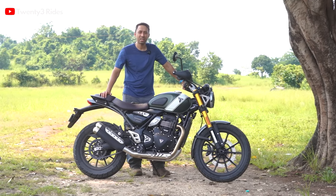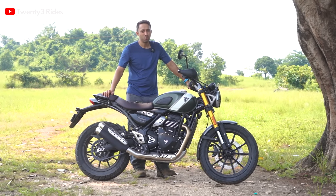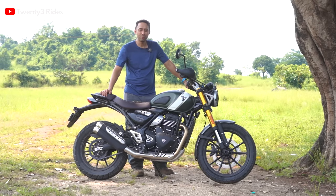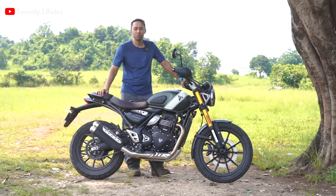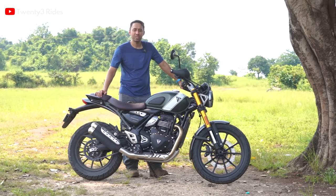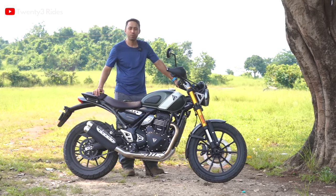Welcome to the 23Rides channel. We have been riding the Triumph Scrambler 400X for this whole day. It's a bright and sunny afternoon, very humid, and after riding the motorcycle for almost four and a half hours, I thought of making this video and sharing my first ride impressions of this brand new Scrambler 400X with you.